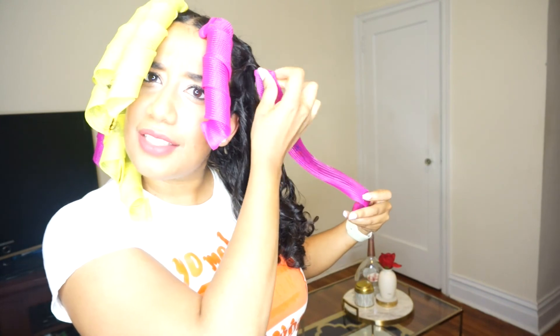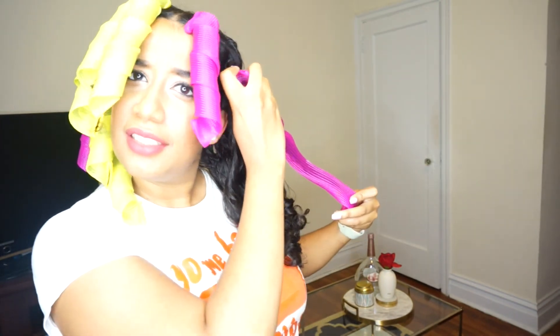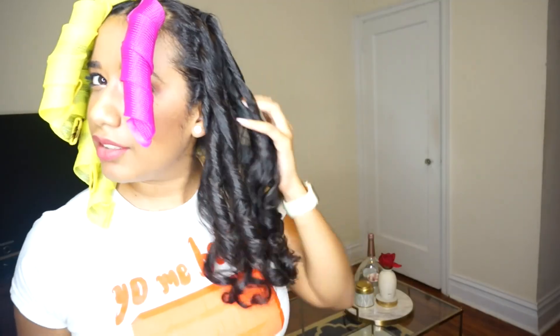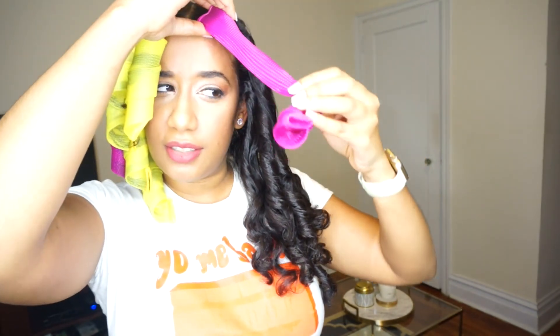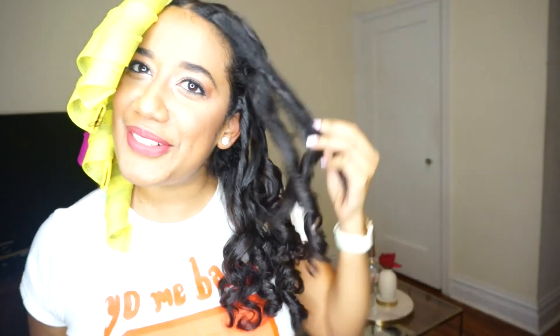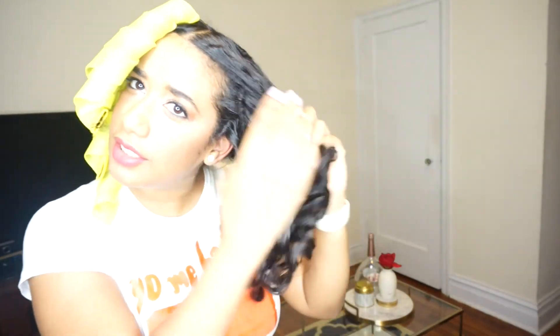I can't believe it took me this long to try these out. I've been suffering. They look a little bit like Shirley Temple, but once everything is out, I can break them apart and loosen them up. Oh my god. And my hair is so soft.